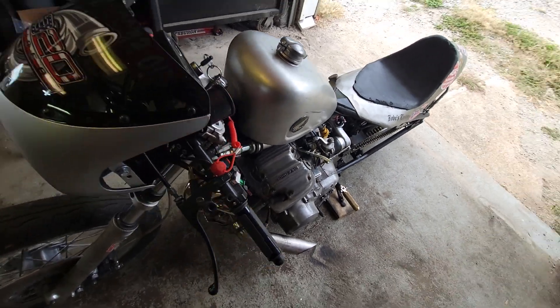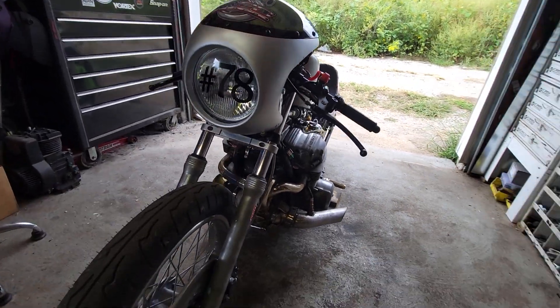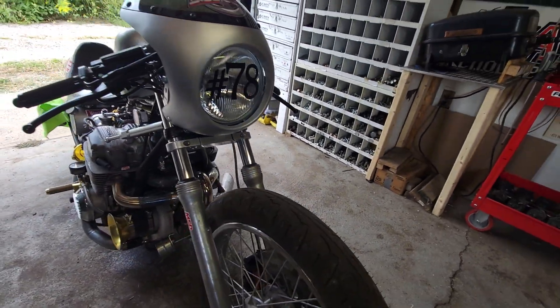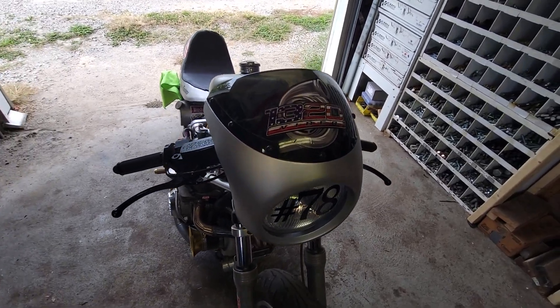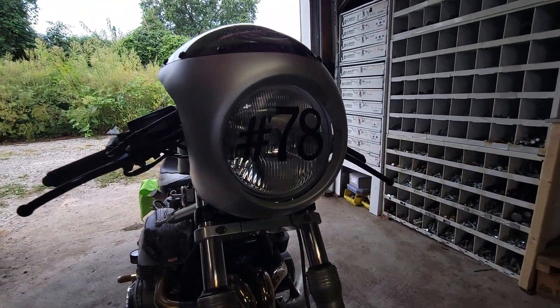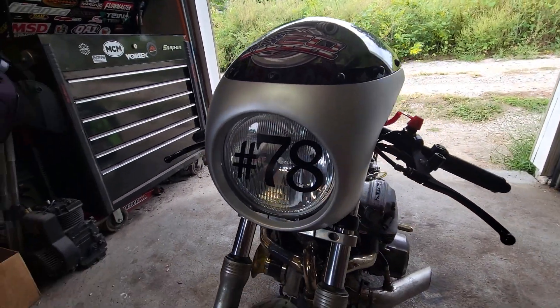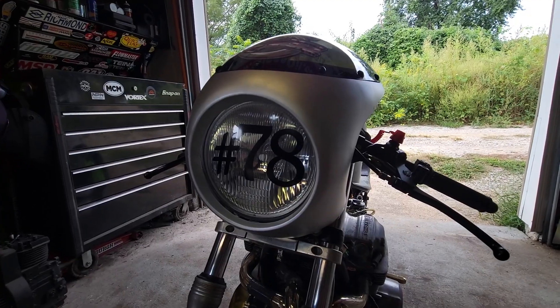Before, the boost gauge light just turned on with the key. Now everything turns on normally, but the boost gauge light does not light up until it comes on to boost — that's when the light comes on. Makes me real happy, pretty simple stuff. Biggest change: bam! We finally got a fairing! I'm so happy about it. Of course, shout out to my people, and of course sorry for the reflection — number 78. She's ready to go.